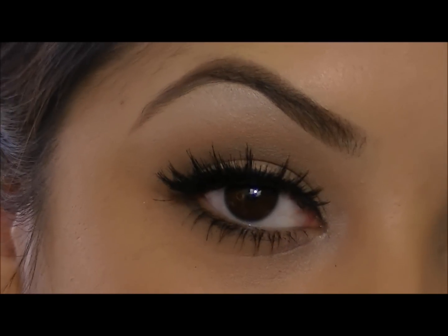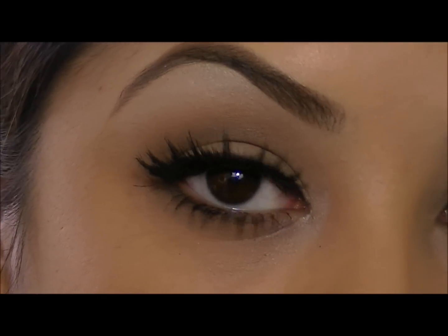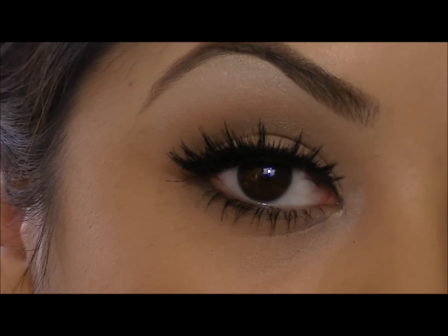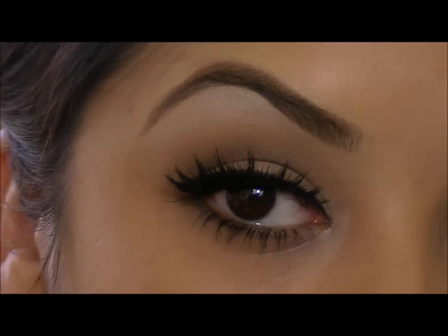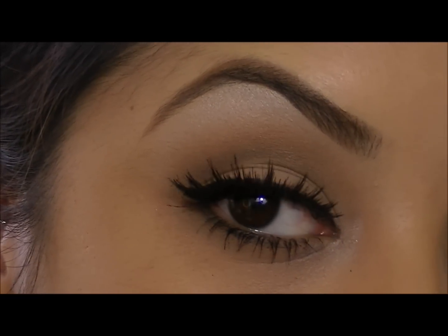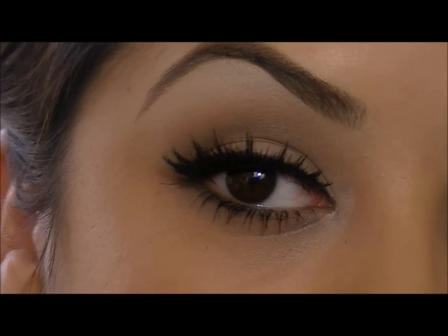So this would be my everyday eye look. I just added a pair of lashes and a winged liner. If you want to know how to do that, there will be two links below in the description box. But this would be the classic everyday eye using the Naked Basics palette.